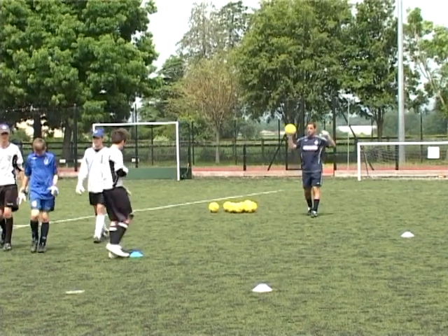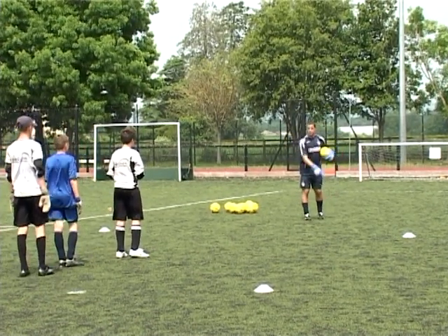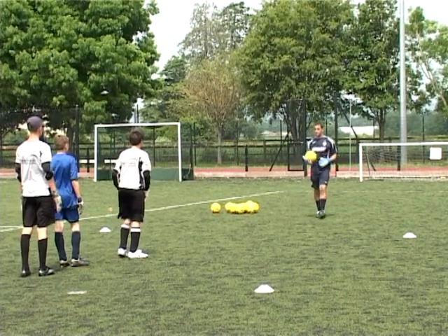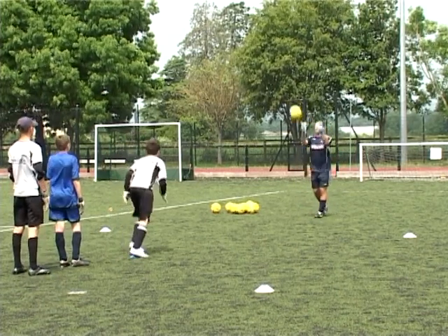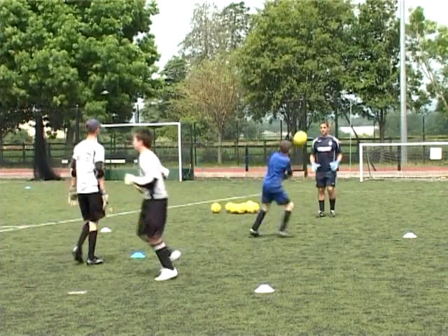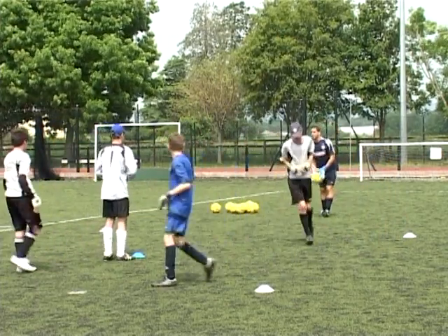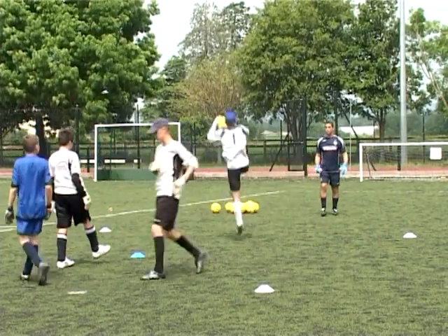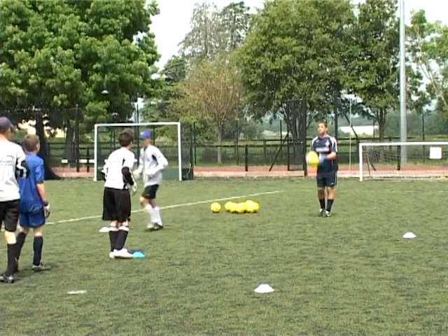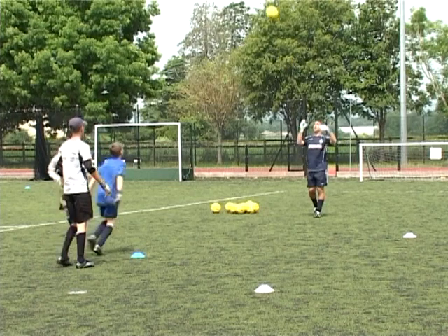I'm just going to throw the ball up — come and catch it, get the ball back to me, heel out to the back of the kick. Super take. In front of the line of their body, working off the front foot, coming forwards to deal with a ball that's probably dropping in and around the front half of the goal.